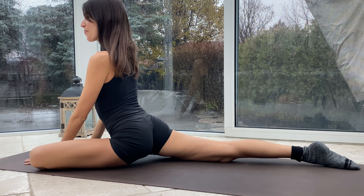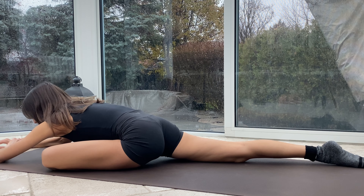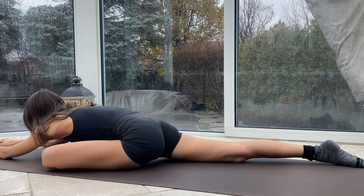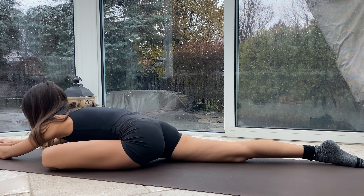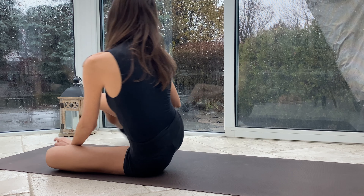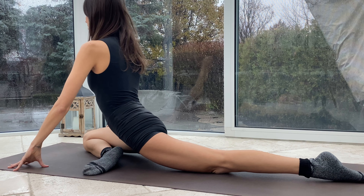Three more nice deep breaths. And with every exhale we melt a little bit deeper into the stretch and into the sensation. Last deep breath in through the nose, big exhale through the mouth. Very gently walking your hands back up and coming onto the other side — so that right knee bends, left leg extends. If you're on your back just switch the side, nice and easy. Place the pillow where you need.